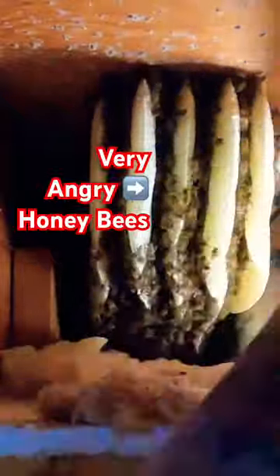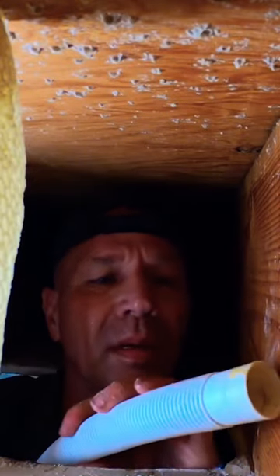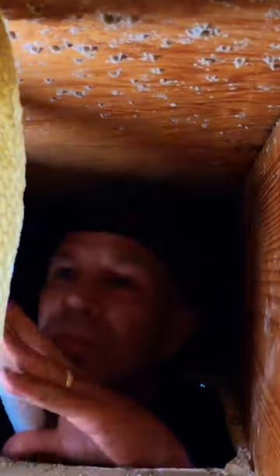18 inches long, we got maybe like halfway through, and it seems like you started to really take a lot more stings at that point. Yeah, so what was happening — I'm doing this without safety equipment, without gloves, without anything. The further in I reach, I'm getting to the end of my reach, and I'm leaning up against bees that I don't see, so I started getting a lot more stings.